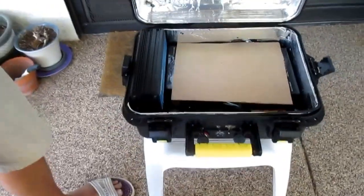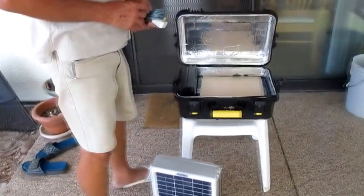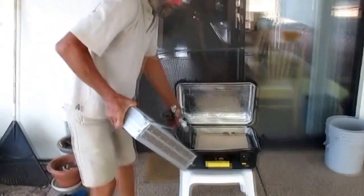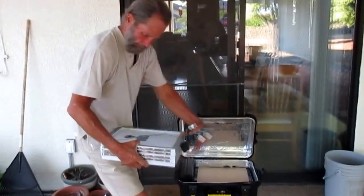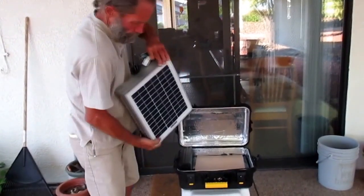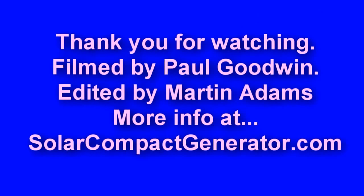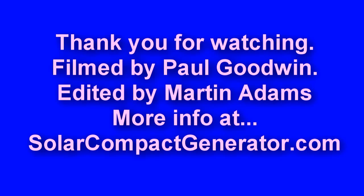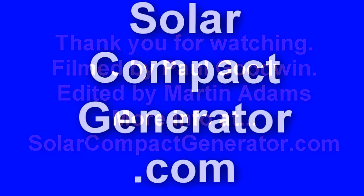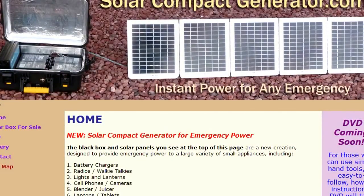That's all there is to a solar compact generator. It will power and charge just about any small appliance or device that you would need or use in an emergency. Obviously you're not going to plug in your refrigerator or toaster, which require a lot of power. Thank you for your time — I'll see you next time.